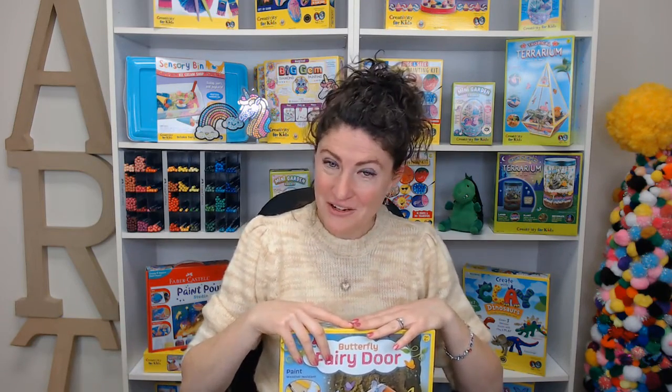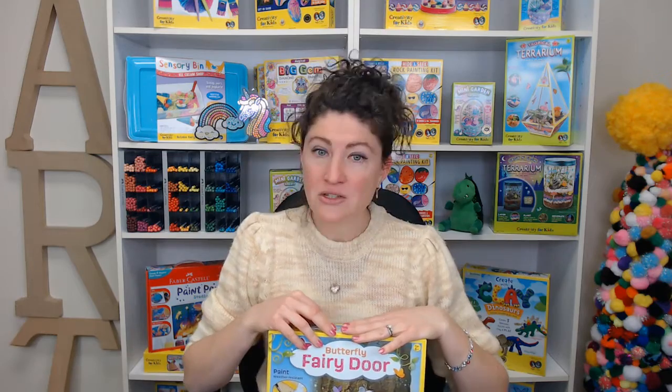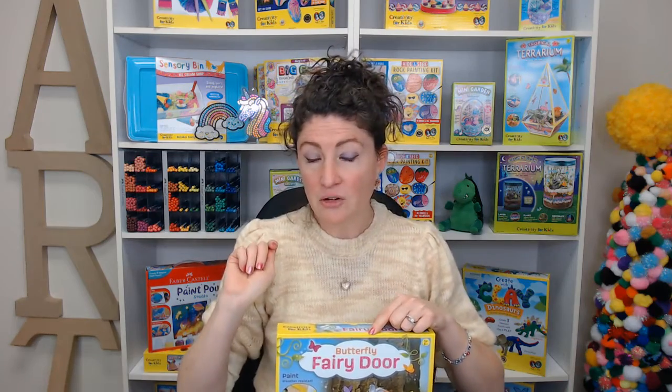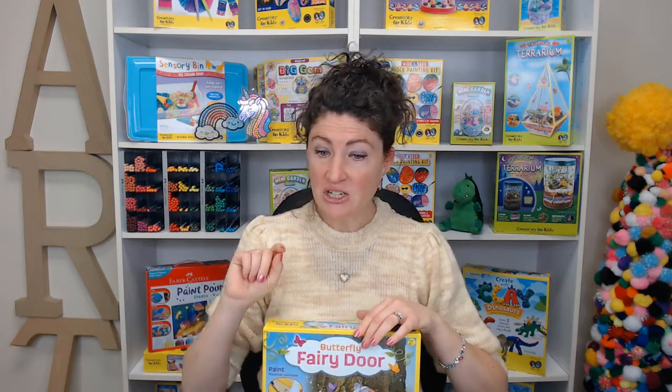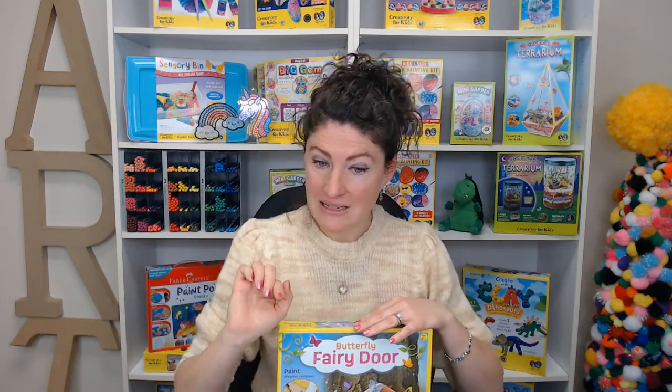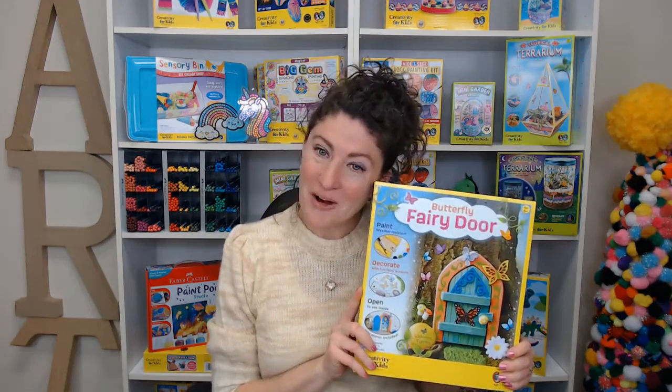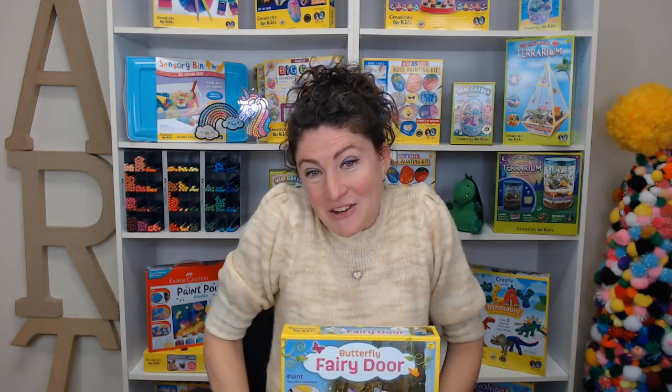Hi friends! Welcome to our Creativity Club. I'm Meredith and I do product development as well as videos like this for Faber-Castell USA Creativity for Kids. Just a few notes about our class today: I can't hear or see you, so if you have a question, go ahead and put it in the question box or hit the little question mark at the bottom of the screen. Occasionally I will ask for your opinion in the vote here box. This will be recorded so if you miss a part, no worries, you can come back and catch it later. So today we will be doing our butterfly fairy door!